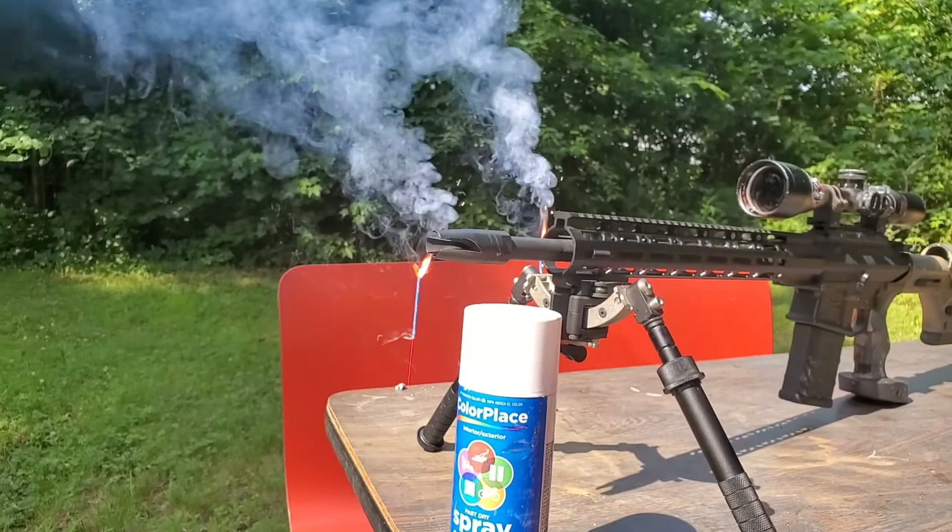Third round impact. I saw the first one — I saw some grass move back there, so I knew I was over the top. Second one, I saw a little bit of dust underneath. And the third one, I cut the two elevations in half and dropped it right in the center, right where this was hanging. It could not have been much more of a center impact — right in the center of the label. There's the entrance. There's the exit. Pretty much a dead center shot.